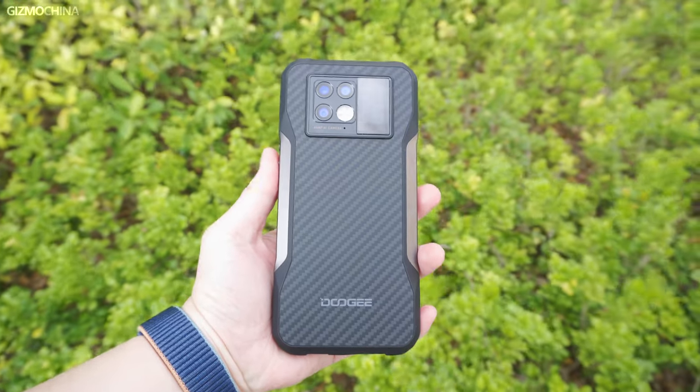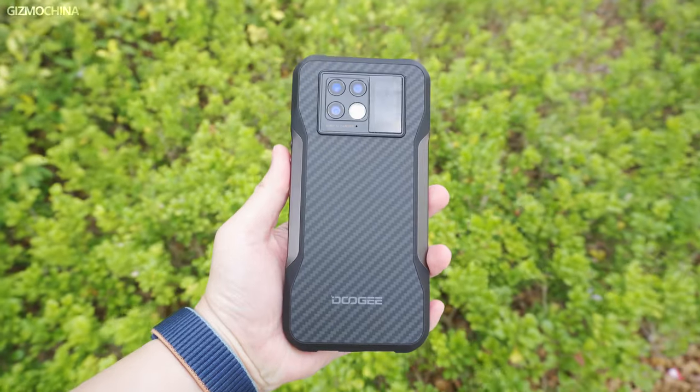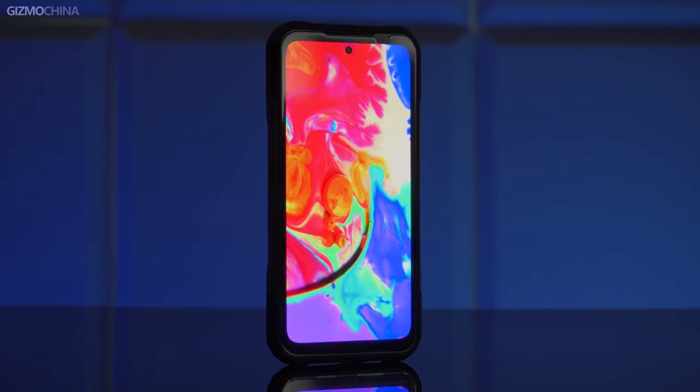When I first saw the Doogee V20, I was amazed. The phone brings in a new choice for people who need a rugged phone. The V20 is basically a rugged phone with a flagship look and a great screen.